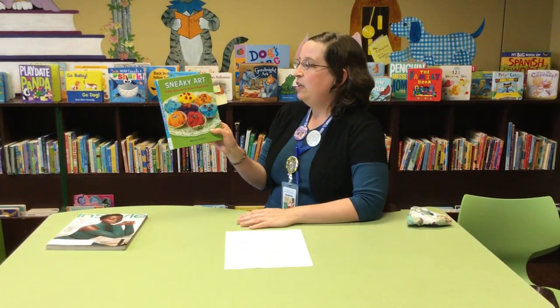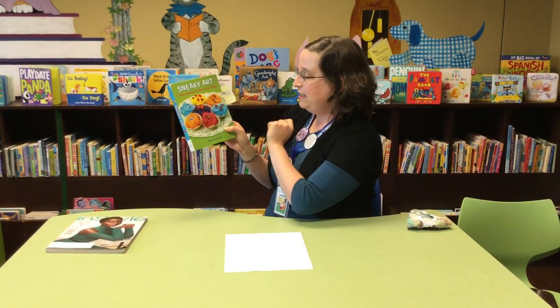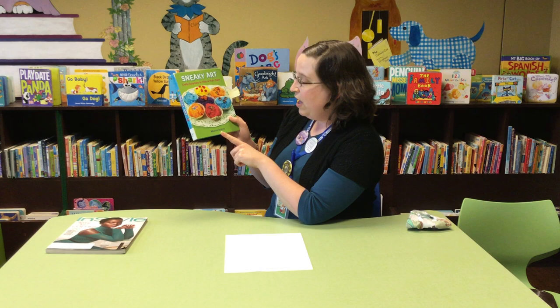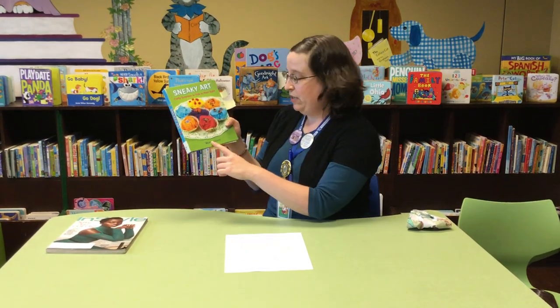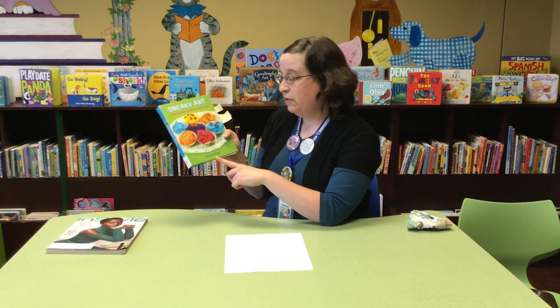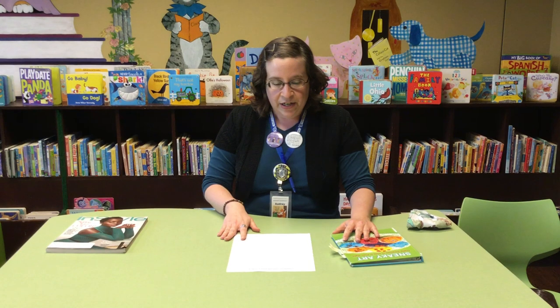It's based off of this book, Sneaky Art: Crafty Surprises to Hide in Plain Sight by Marth Jocelyn — and if I've mispronounced your name, Ms. Jocelyn, I humbly apologize. So, sneaky art — what is sneaky art? The point of sneaky art is to surprise people.